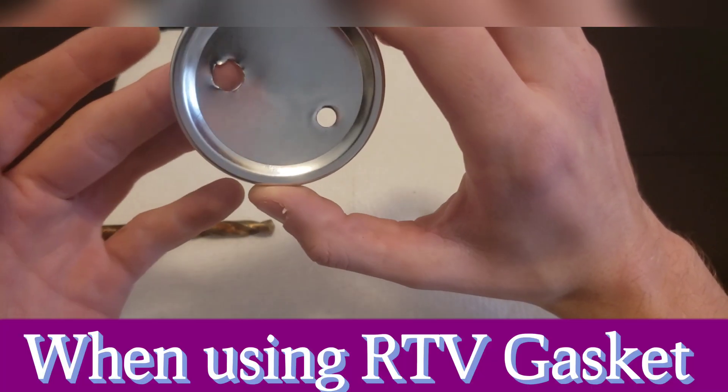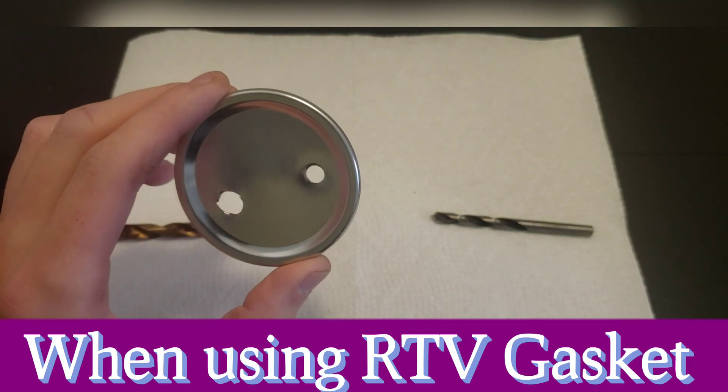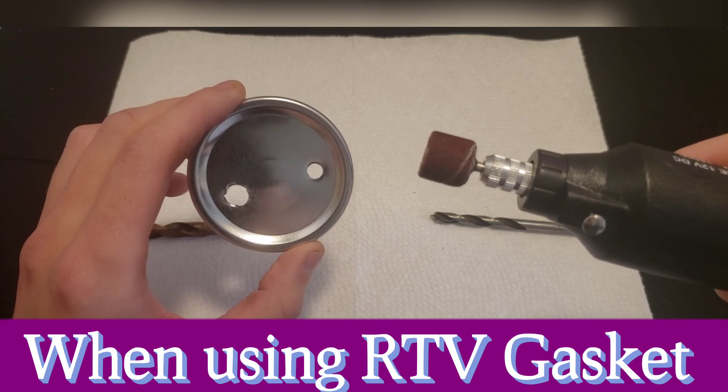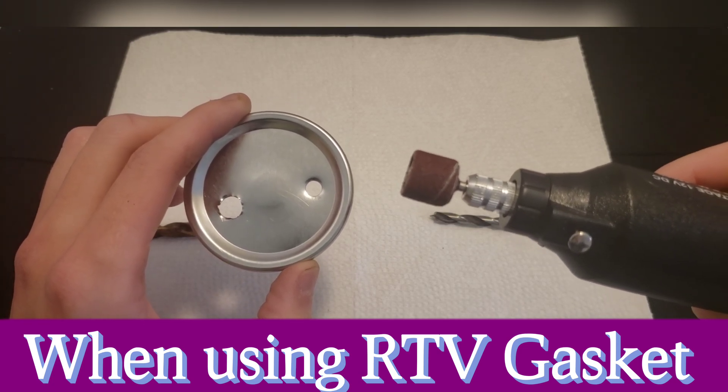This next step is optional — if you have any jagged or rough edges, you can use a Dremel tool to sand them down. I'll be doing that for this video, but it's completely fine if you have some jagged edges; they'll cover up just fine.